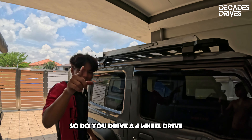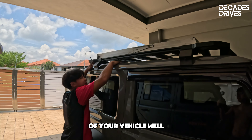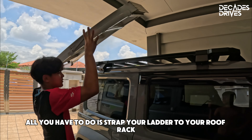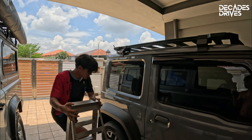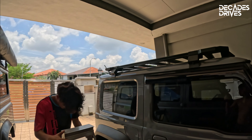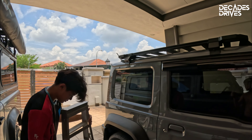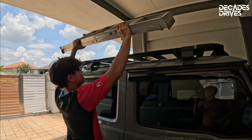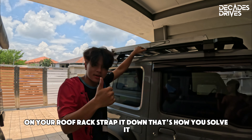Do you drive a four-wheel drive and have this issue where you're not tall enough to reach up and wash the roof of your vehicle? Well I've got the solution — all you have to do is strap your ladder to your roof rack, grab it, climb up, wash your roof and roof rack, then come back down. And if your ladder can't fit in your car, just put it on your roof rack and strap it down — that's how you solve it.